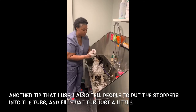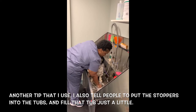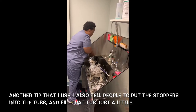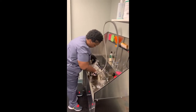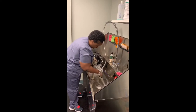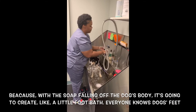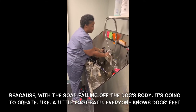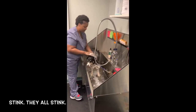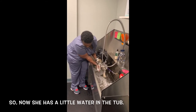Another tip — I also told you to put the stoppers into your tubs and fill the tub just a little. Because with the soap falling off your dog's body, it's going to create like a little foot bath. So now she has a little water in the tub.